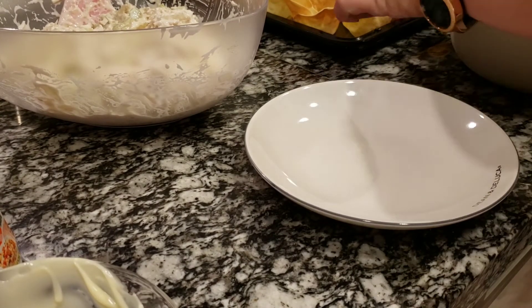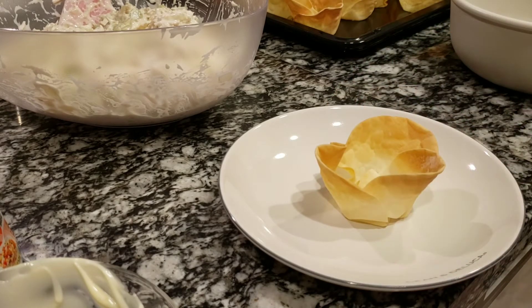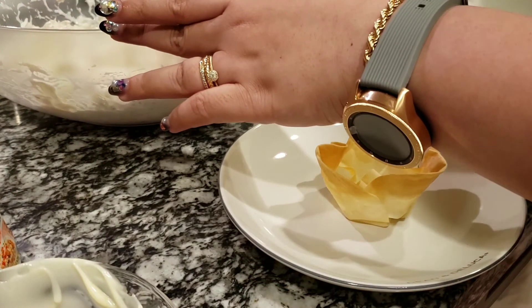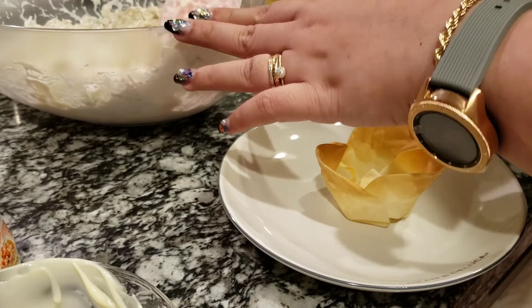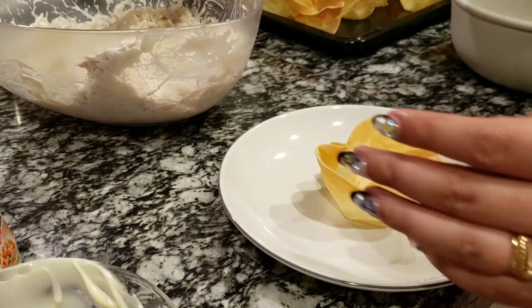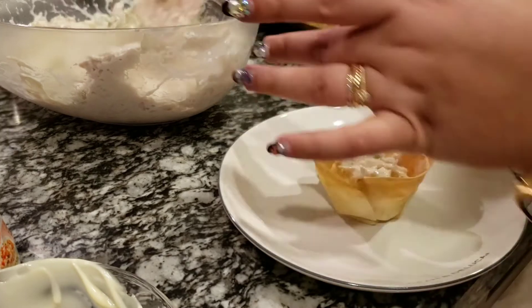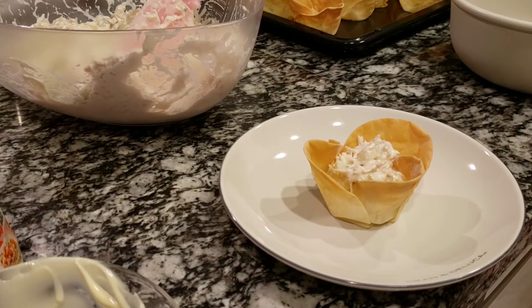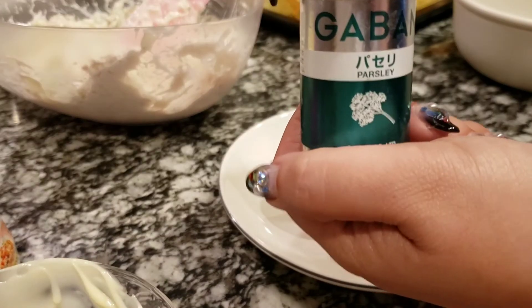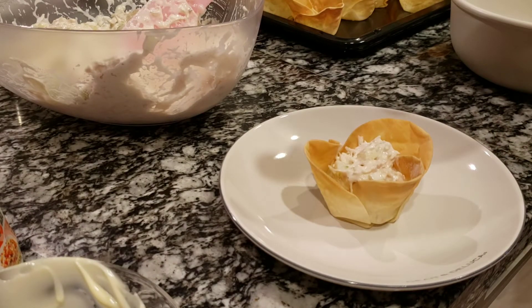There you go — isn't it so pretty? It's so easy. You're going to be done in like 15 to 20 minutes, maybe 30 minutes in total. You just add a big scoop of your chicken salad into the baked wonton cups. And you may add some parsley on top to add a little bit of color. You can use fresh parsley if you like. I think this is really good, and your guests will definitely be amazed.